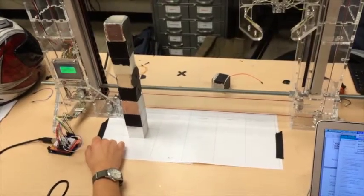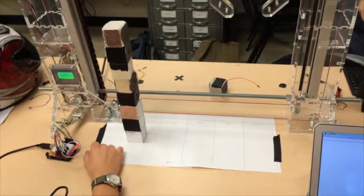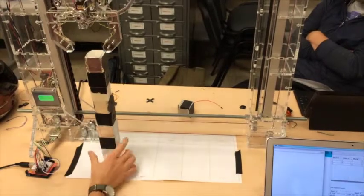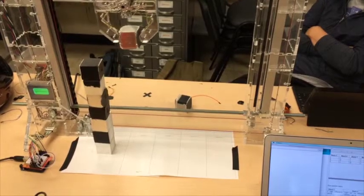The Skyclaw begins moving to the blocks by using a predetermined position that is read by the position sensor. Once over the stack of blocks, the claw moves down a predetermined length, also using the potentiometer, in order to center over the blocks.